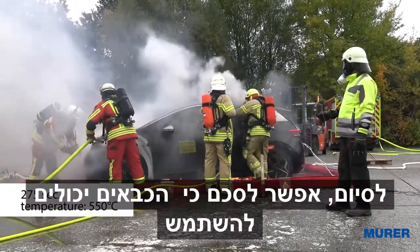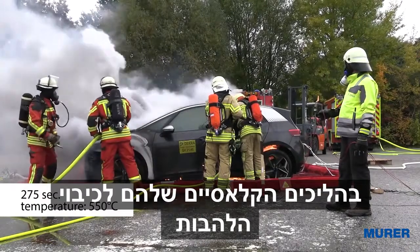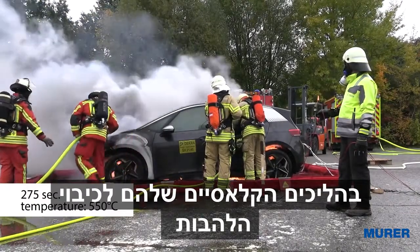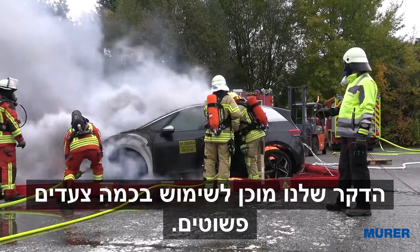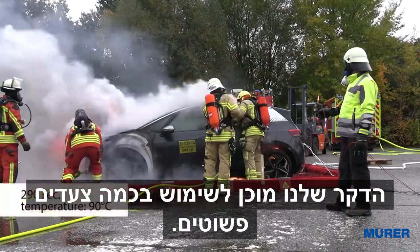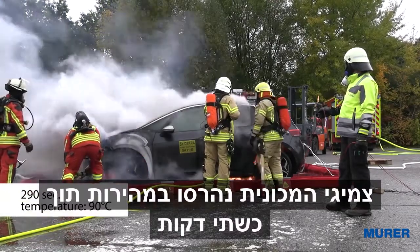At the end we summarized the following facts. Firefighters can use their classical procedures to extinguish the flames coming up from the battery box. Our E-Löschlanze is ready to be used with just a few easy steps. The tires of the car have been destroyed quickly within about two minutes.